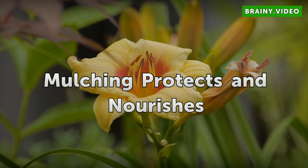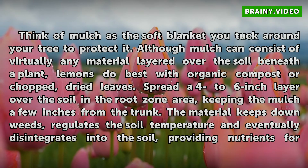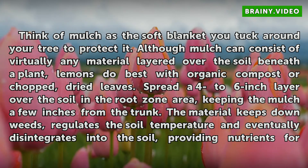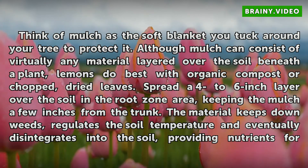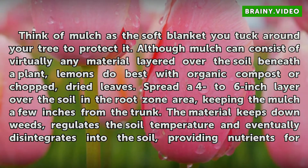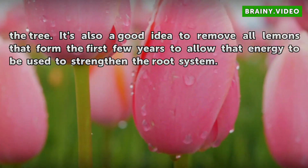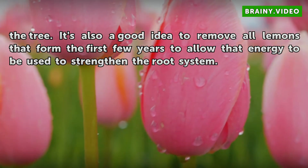Mulching Protects and Nourishes. Think of mulch as the soft blanket you tuck around your tree to protect it. Although mulch can consist of virtually any material layered over the soil beneath a plant, lemons do best with organic compost or chopped, dried leaves. Spread a 4 to 6 inch layer over the soil in the root zone area, keeping the mulch a few inches from the trunk. The material keeps down weeds, regulates the soil temperature, and eventually disintegrates into the soil, providing nutrients for the tree. It's also a good idea to remove all lemons that form the first few years to allow that energy to be used to strengthen the root system.